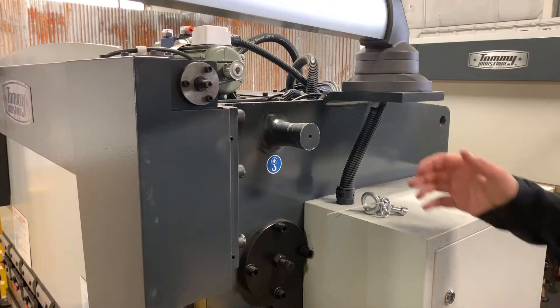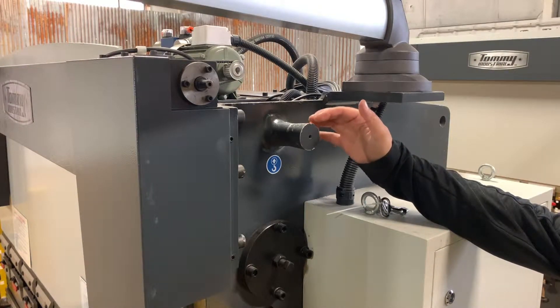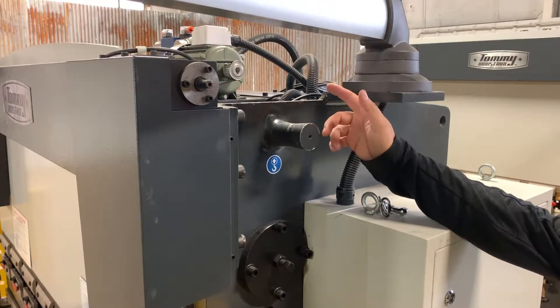We're looking here at a 33-ton press and this is the lifting point right here. There's an identical lifting point on the other side.